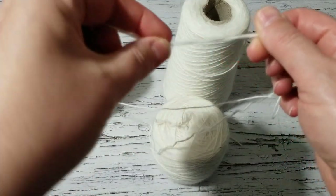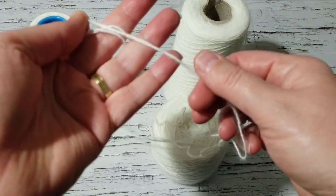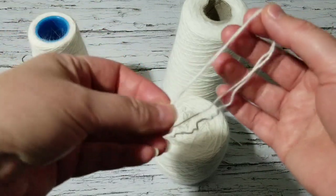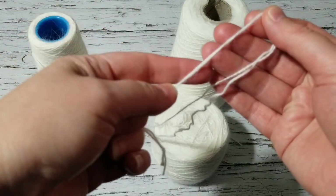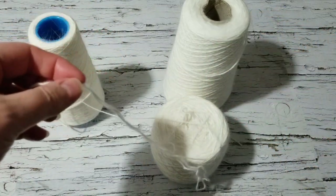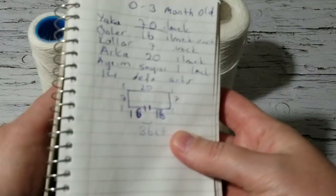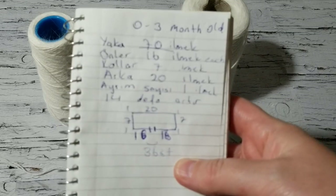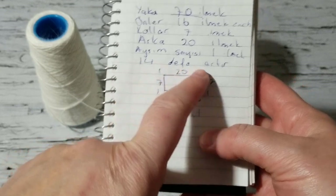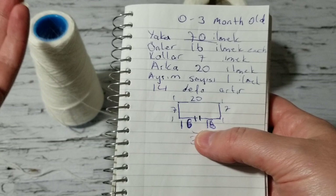By doubling the strands it becomes DK weight. With my stitch measurements, you need to double it because baby yarn is always thin — always DK. So let's get started. I took some notes: I put down three months, but if I knit a couple more rows that would cover up to four months. For a V-neck I usually start with 40 stitches.